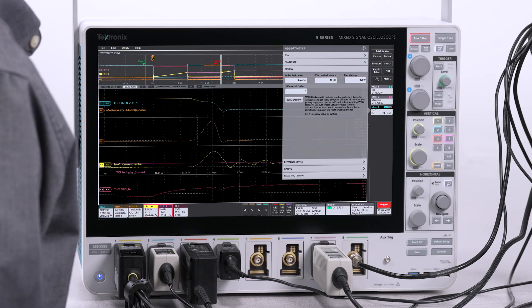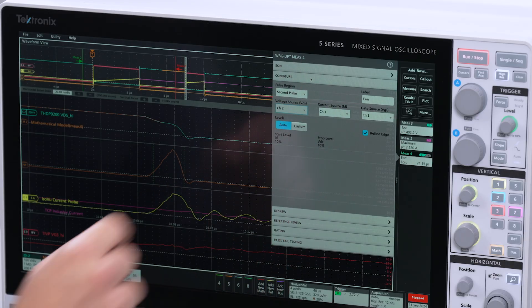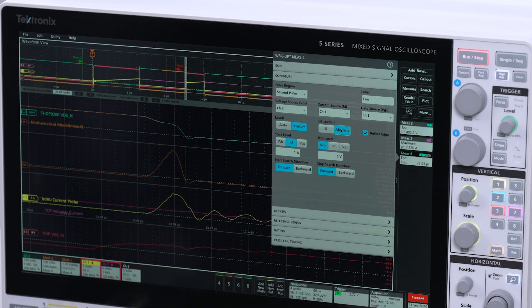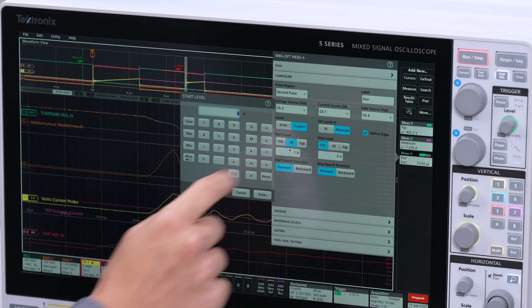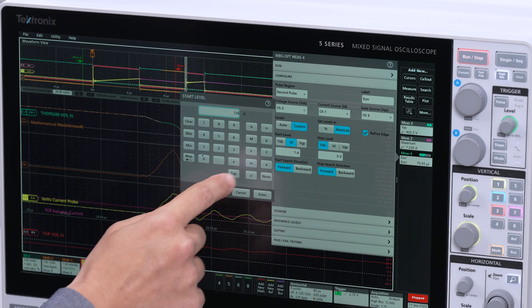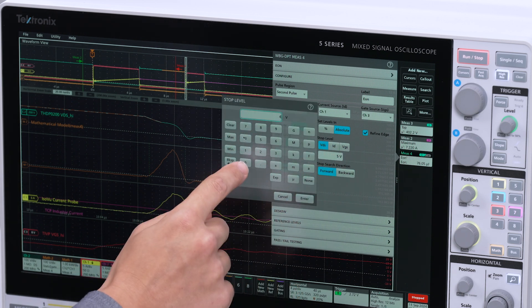Now that the system is de-skewed, we can accurately do the switching loss measurements, and I'm going to start with EON. The software will automatically configure the start and stop thresholds based on JEDEC standards. But what I've found is that with ringing measurements, the results are more accurate if you manually set the 10% thresholds based on our known rail voltage and inductor current. Based on the JEDEC standards, the turn-on energy starts at 10% of the load current and ends at 10% of the rail voltage. With a 7.2A load current, I need 720mA as our 10% threshold. And our rail voltage is 400V, so 10% is 40V.